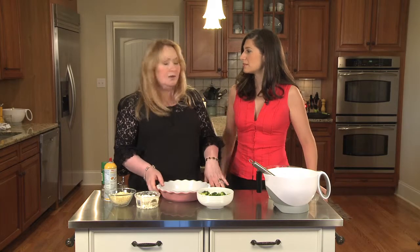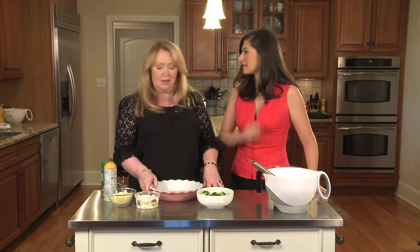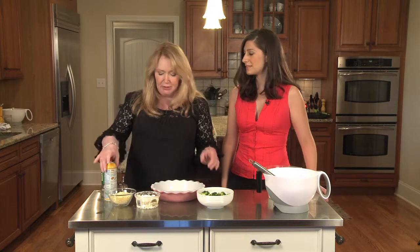We've got our custard, which is three eggs and one and a quarter cups of half-and-half. It's just about a minute or so with the broccoli — just to get it a little bit brown because it will cook really nicely and beautifully in the quiche.